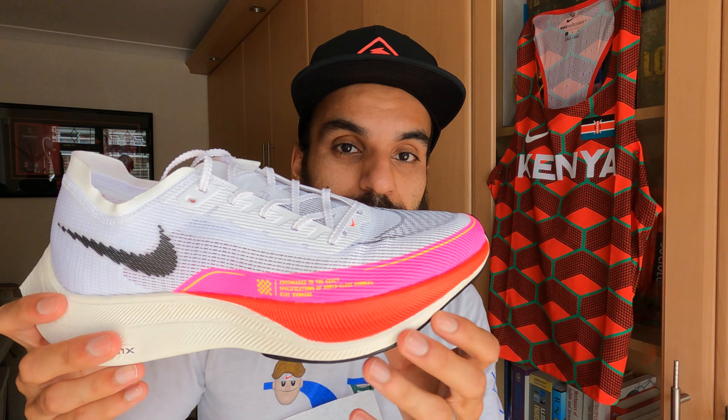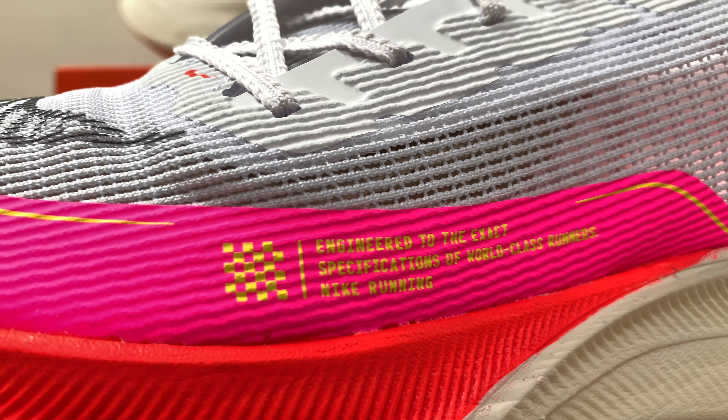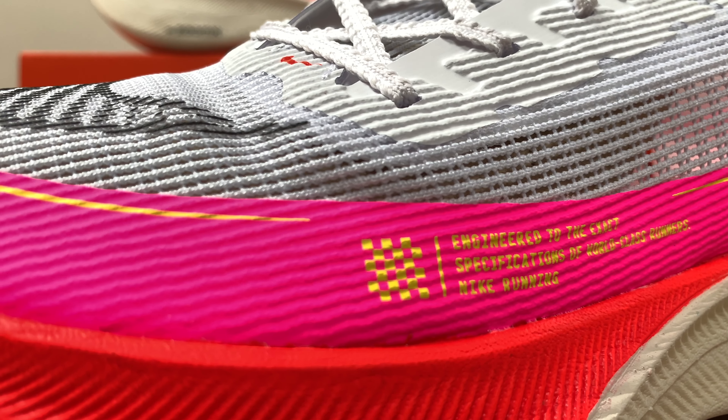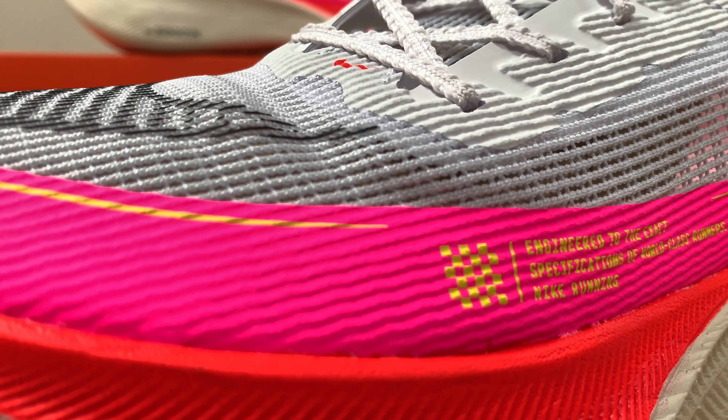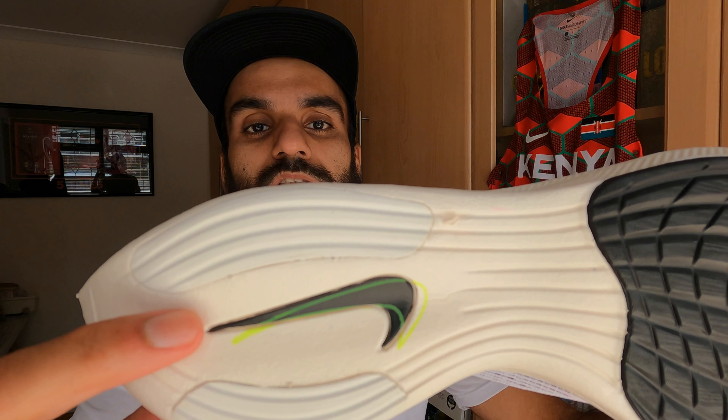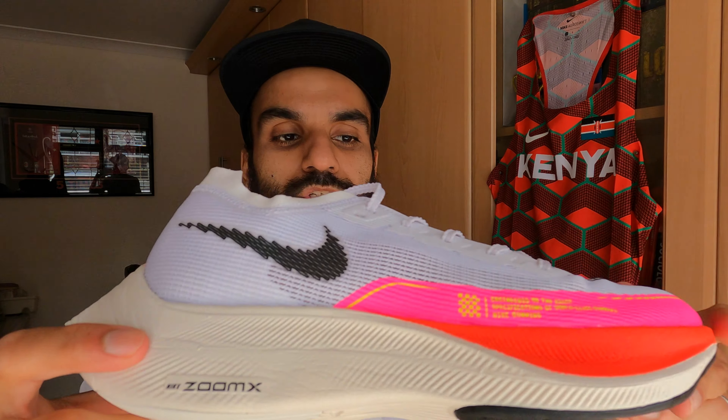There's slightly more room in the toe box, which gives anyone with a wider foot or bigger toes more room to breathe — that was probably one of the biggest criticisms of version one, that it felt too snug. Honestly, I actually prefer that extra snug fit. The colorway has a nice pop of crimson red at the bottom and hot pink going into the upper — probably two of my favorite colors on a Nike shoe. On the midsole there's that slight outline of the swoosh.